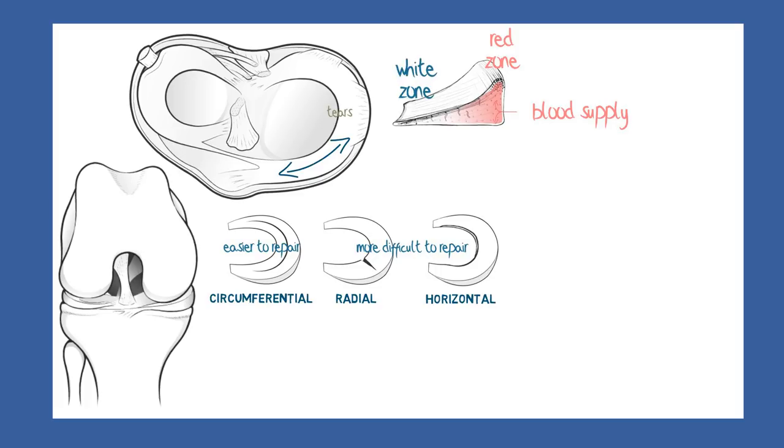A tear which is red on red could be expected to have a good blood supply and to heal well, while a tear which is white on white could be expected to have no blood supply and to heal poorly, if at all. In between them, red on white tears may or may not have sufficient blood supply to heal.